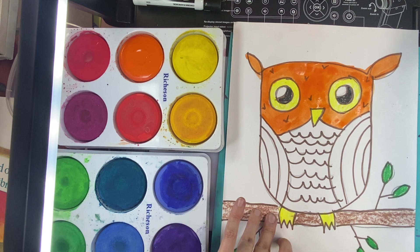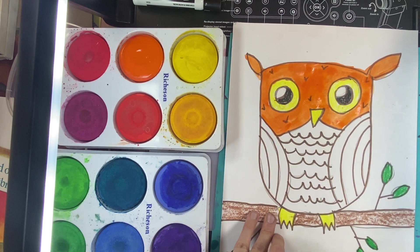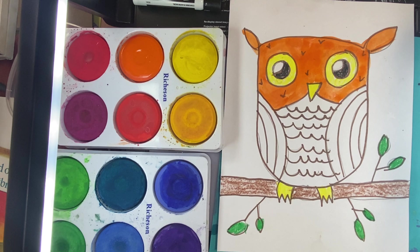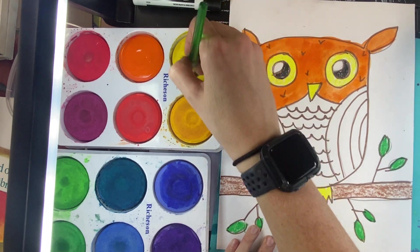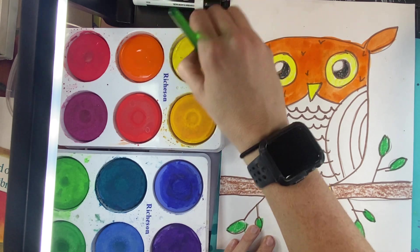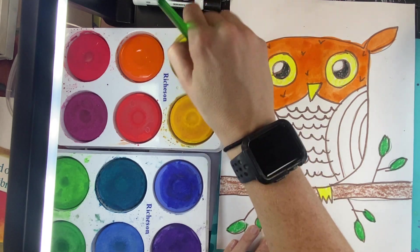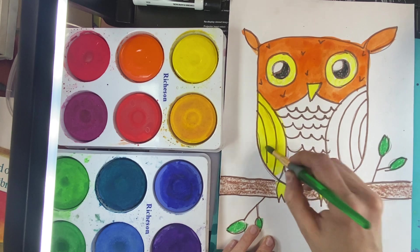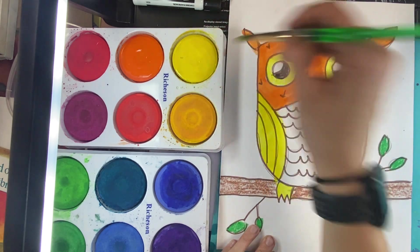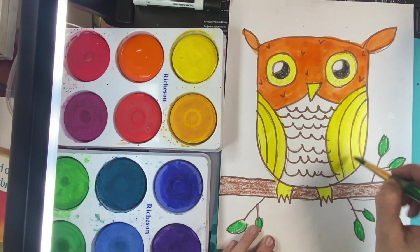We're going to work on craftsmanship today. That means we're going to try and color inside of the lines, and paint so we don't leave any white of the paper showing through. I'm going to rinse my brush off and find a new color — I think I want to go for this yellow. Carefully waking up the yellow, gently swirling my brush in a circle until it wakes up. I think the wings I want to do in yellow. Working really hard on craftsmanship and not painting outside of those lines.